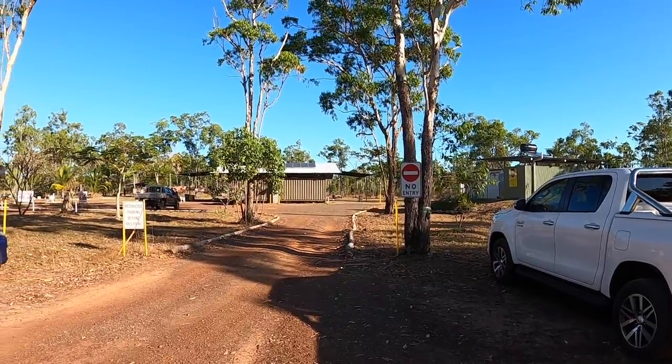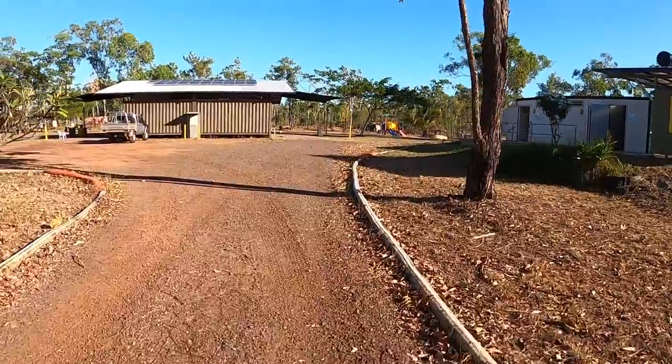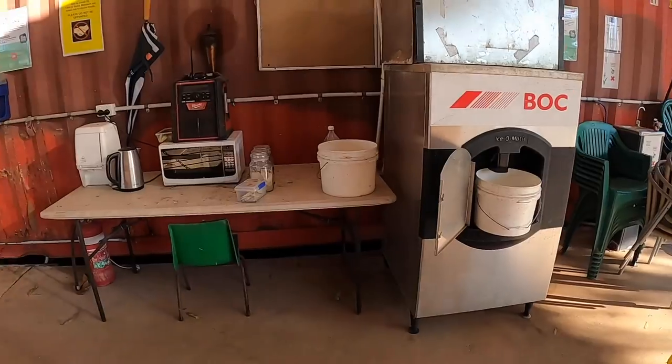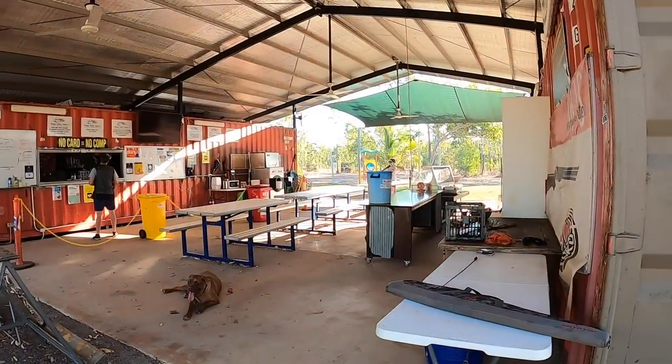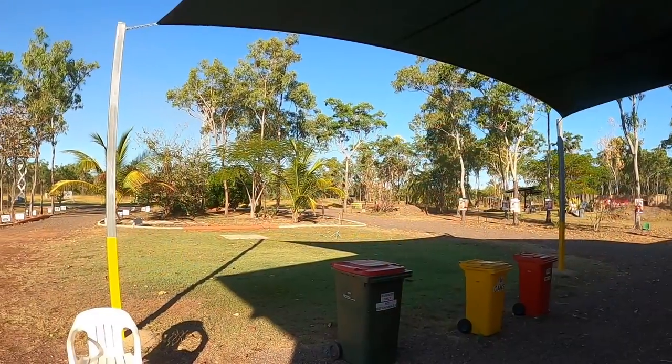This is the view from the car park. As you walk into the club you usually head to the right-hand side. The club has some great facilities — cold chilled water, ice, places to sit and so forth. It's nice to have a beer here after you've been for a shoot, and it's quite a picturesque little spot.